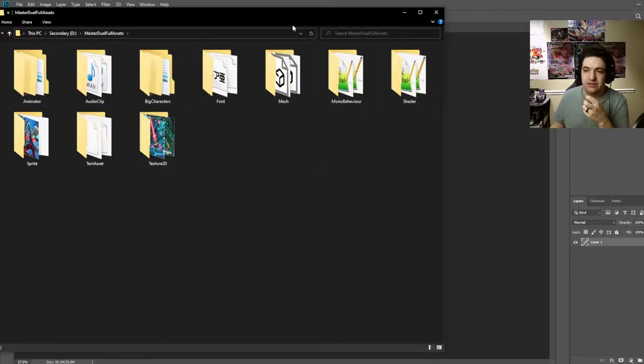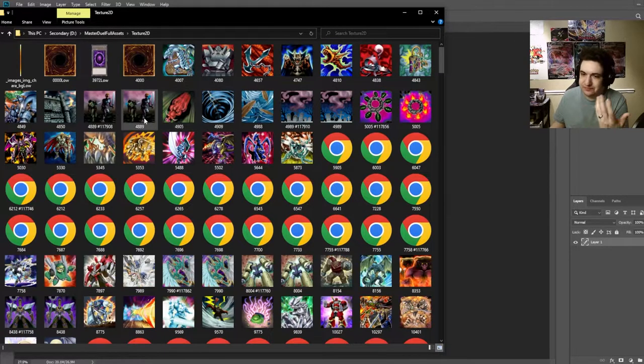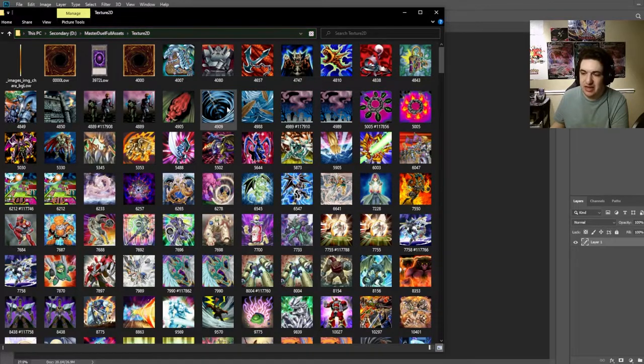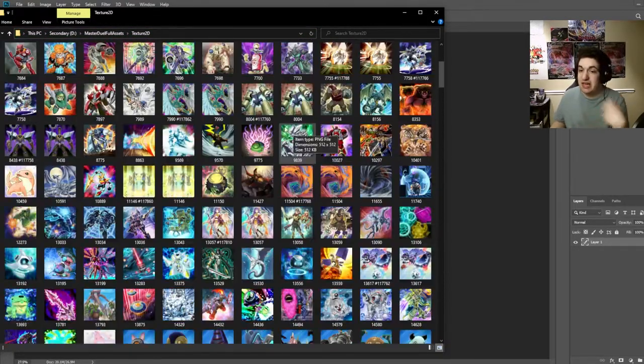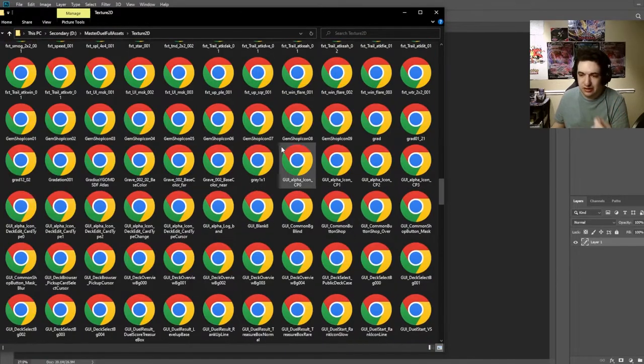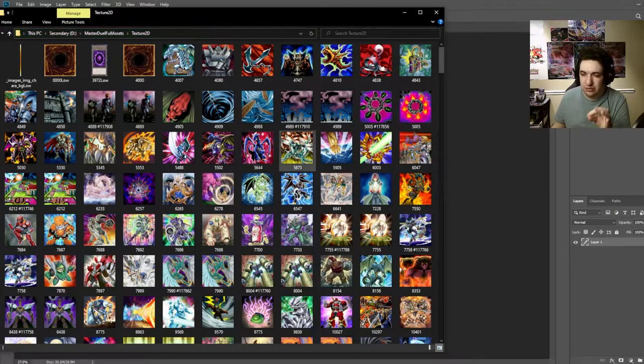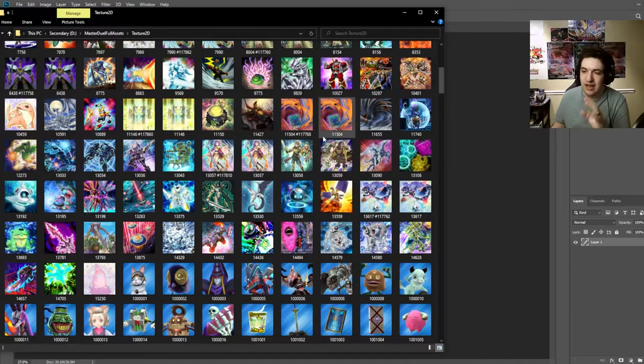Once you have all that, you're going to want to find the card you want to make. Again, Water Enchantress. Going through here you can see cards like Share the Pain, MST, anything like that. We're going to pick one at random. This particular folder doesn't have every single card — it has the story mode cards and beginning cards. I have them saved through different folders.